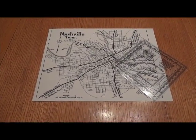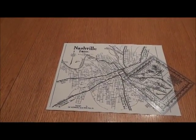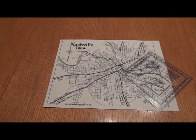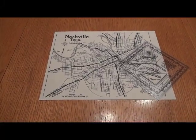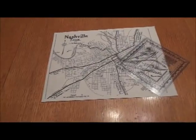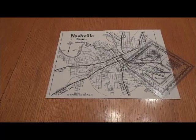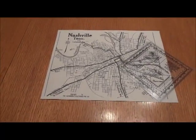An azimuth is a direction that you need to travel — it's not a distance, just a direction. In order to do this you need to have two points on a map minimum. Shooting an azimuth is finding a direction between two points.